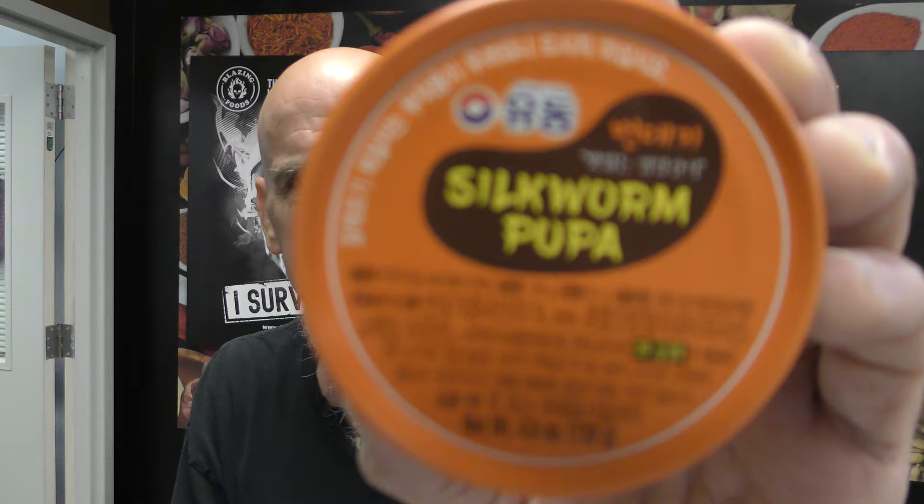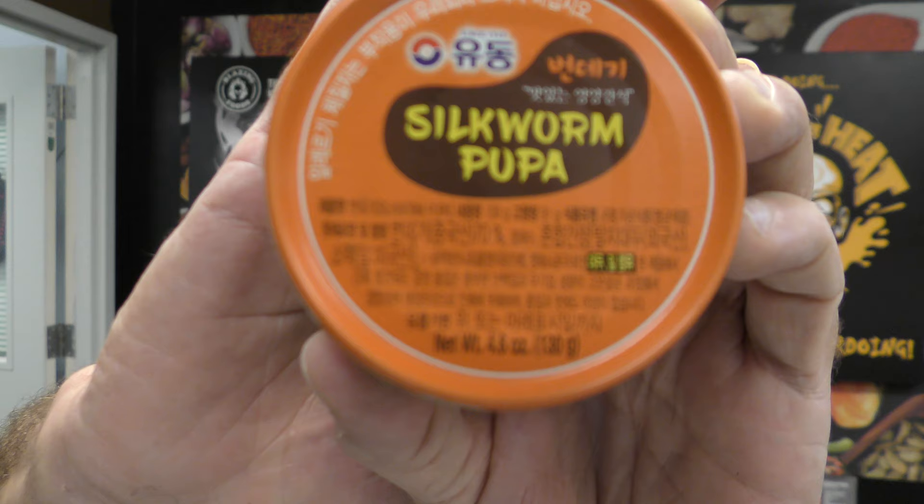Now pupa is the larva stage of an insect. If you look at the ingredients — yeah, that's not English, people. I'll leave it there for a second. If anybody knows what that says, you can warn me in the comment section.